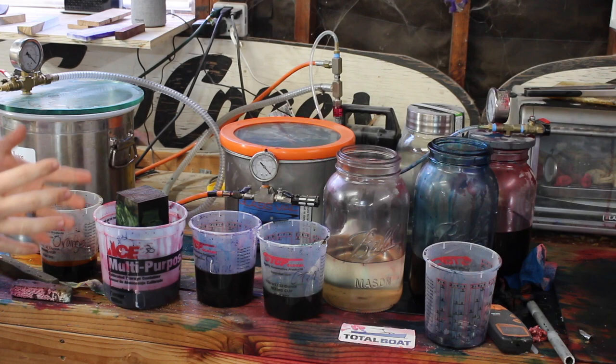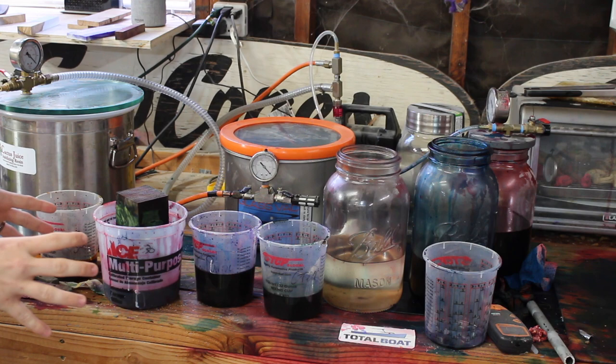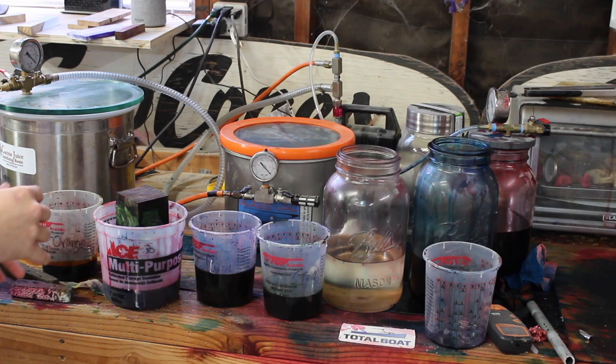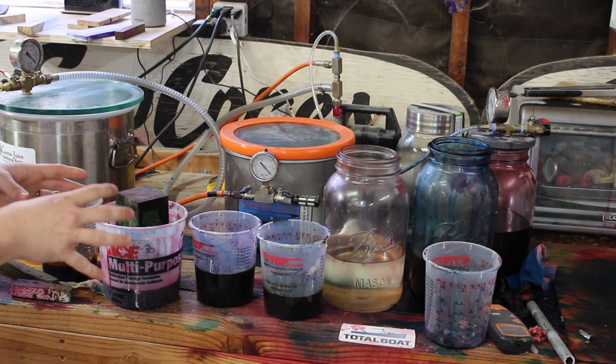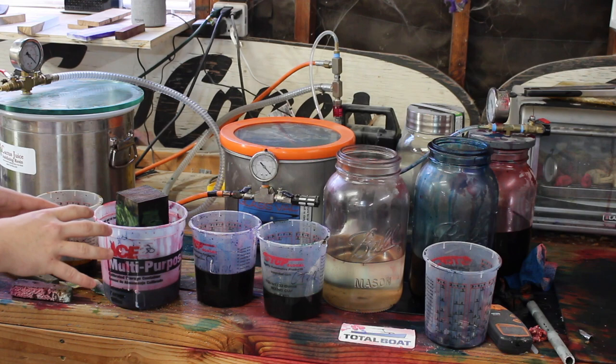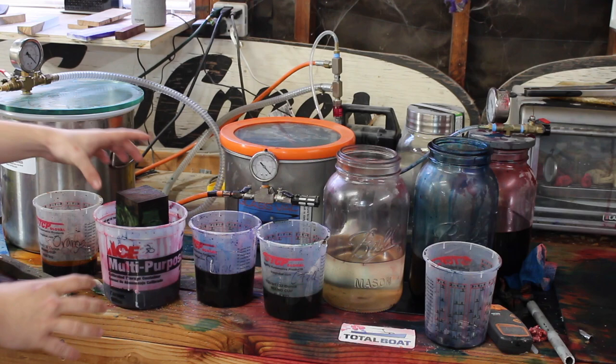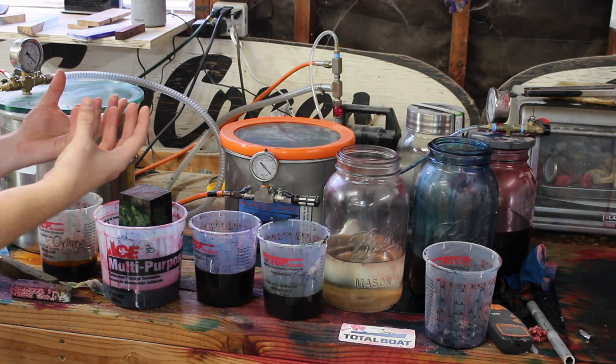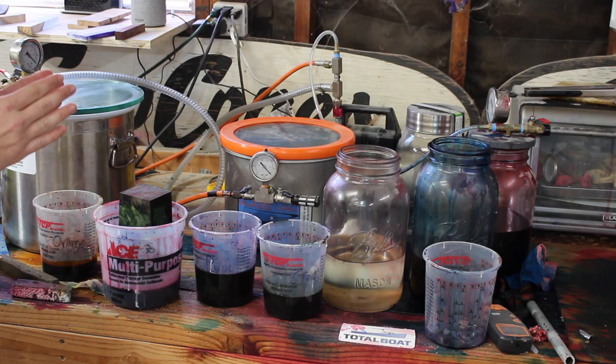This is my stabilizing area. If I'm going to dye stabilize in more than one color, I use one of these cups — I have different colors: purple, green, blue, red, and orange. I also have the ability to make yellow and other colors. This part of the method is similar to Zach's in that you just put the wood in the cups and let capillary action do its trick. It'll soak into the bottom of the wood and pull the stabilizing resin up into the wood.